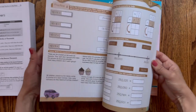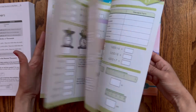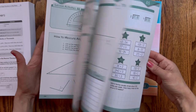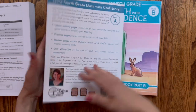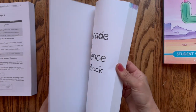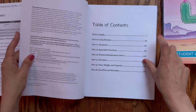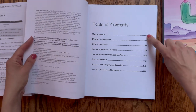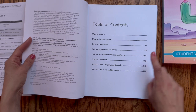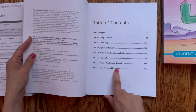Book A carries that same format of three pages per day with those beautiful colorful pages. Now let's flip through book B. Here's the table of contents where we begin unit 9 with length, then long division, geometry, equivalent fractions, written multiplication part 2, decimals, time, weight, capacity, and line plots and averages.